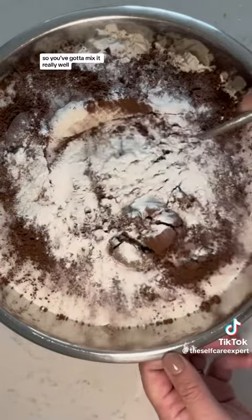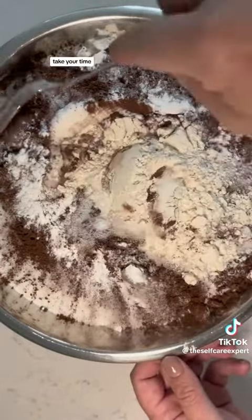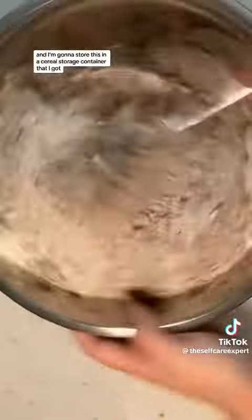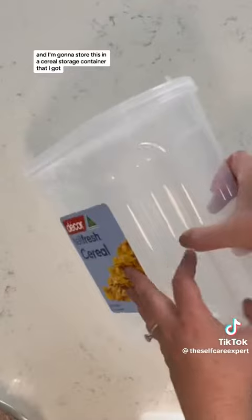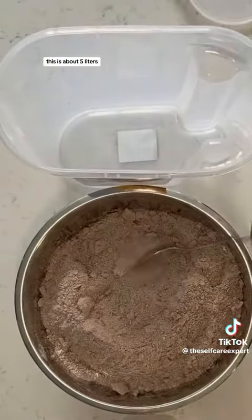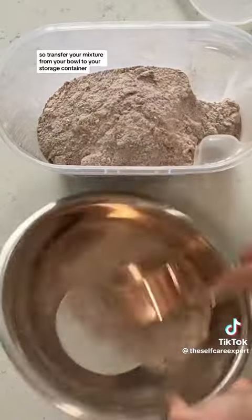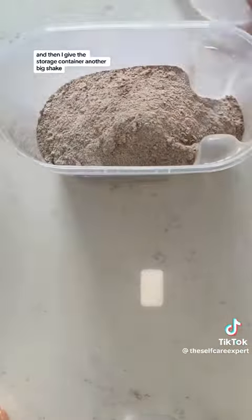This is a big mixture so you've got to mix it really well. Take your time — this took me about 5 minutes. I'm going to store this in a cereal storage container, this is about 5 litres. Transfer your mixture from your bowl to your storage container and then give the storage container another big shake.